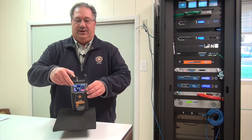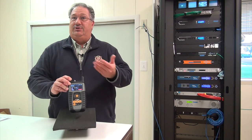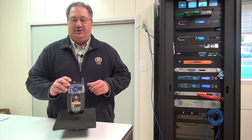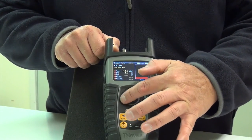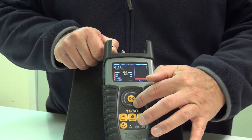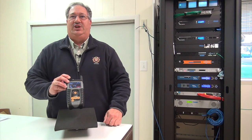Here we have a picture. You have RF in, your coax in, carrying your analog or your digital QAM channel lineup. It has a thumb wheel and four easy to use buttons: back, home, settings, and selections. Use the thumb wheel to move around between different channels.